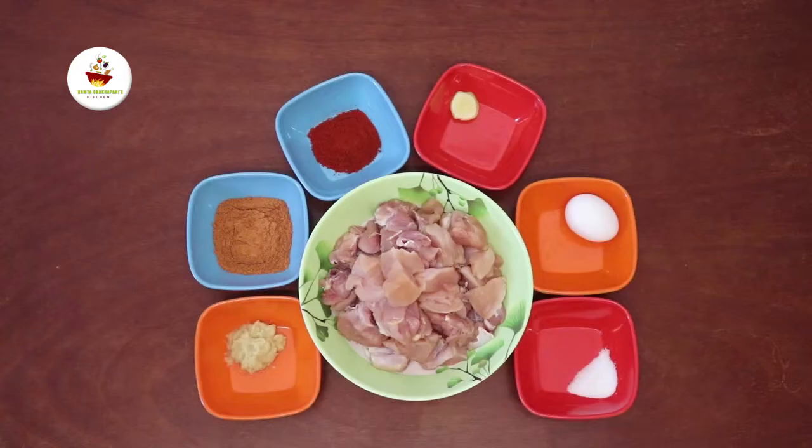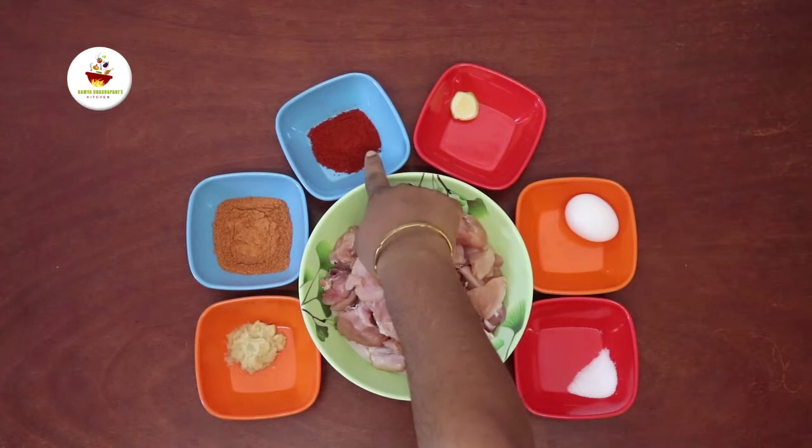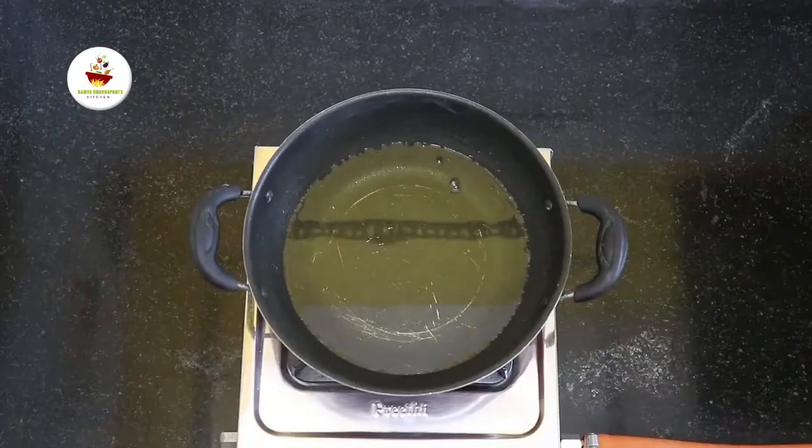Ingredients: Aviyana Purao, 2 kg chicken, 2 tsp pound paste, 1 tbsp Milagya, 2 tsp Kashmir chili, 1 small lemon, 1 tsp Teviyana salt.